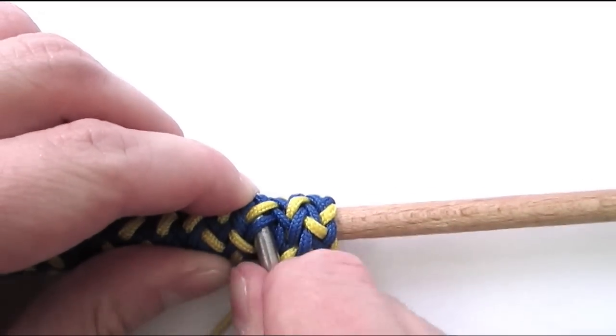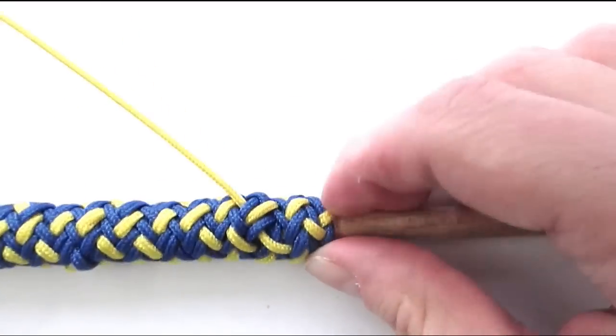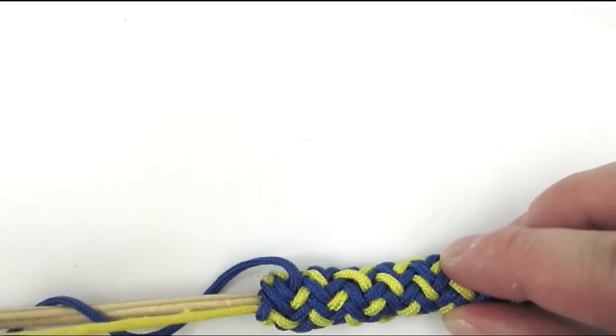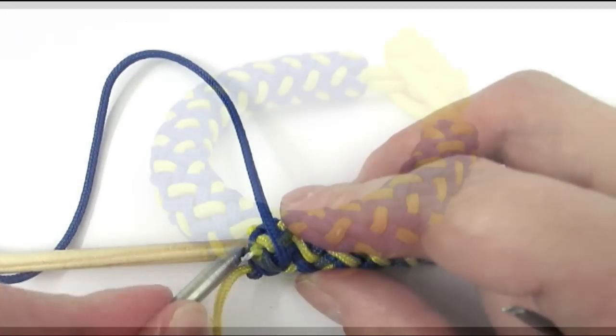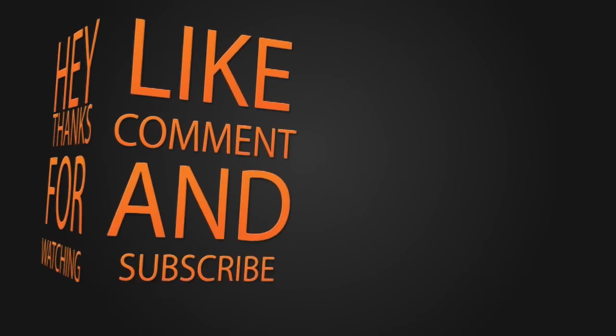We have reached our left side and it is time to finish the knot. We have exited with an under one, and we're simply going to place our working end next to our standing end to finish the knot. I hope that this tutorial was clear enough — I enjoy tying these types of bracelets and I think that they look great, but they do take some patience and are sometimes a bit hard on the hands, especially if you work them tight. Ideally, switching between different sizes of mandrels can be optimal to keep the knot a bit looser to work with. In any case, thank you for joining me and see you next time. Bye.